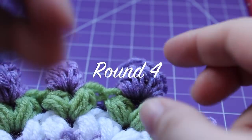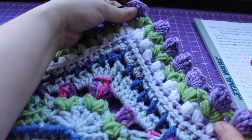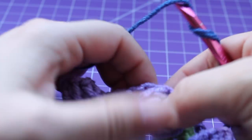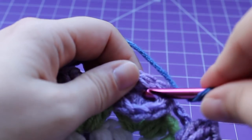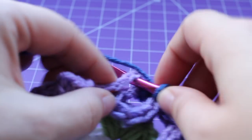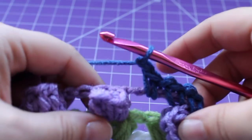Getting started on round four using the seventh alternate color, true blue ombre yarn. I'm at my corner flower. To get started, the repeat for this round is to work a single crochet in the top of that corner tulip. For my first one I work a standing single crochet, then chain one, single crochet in the chain six space, chain one, single crochet in that same chain six space, chain one.